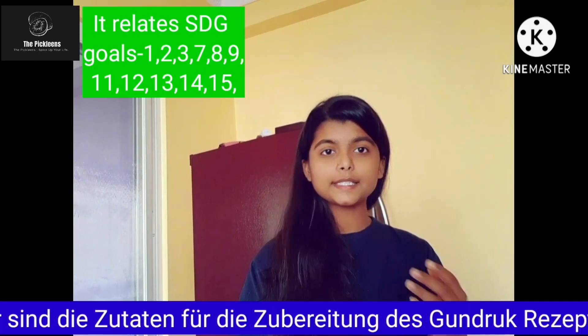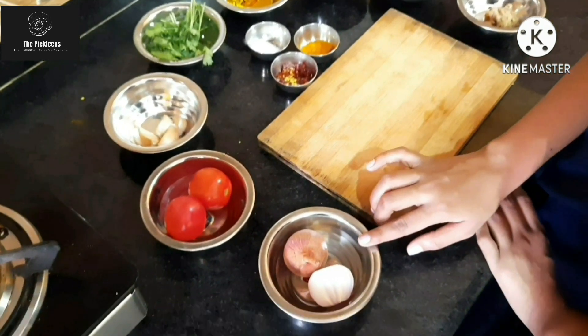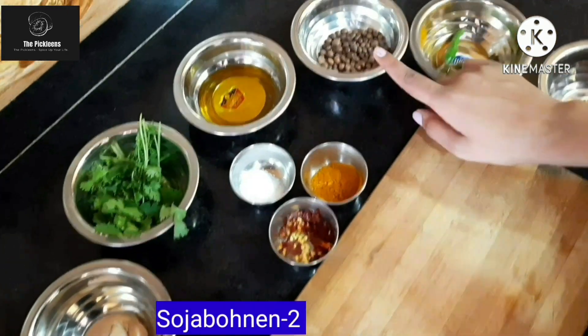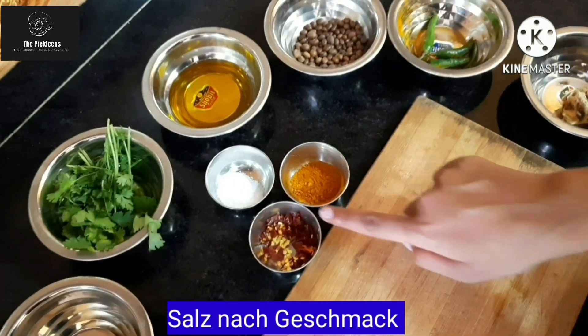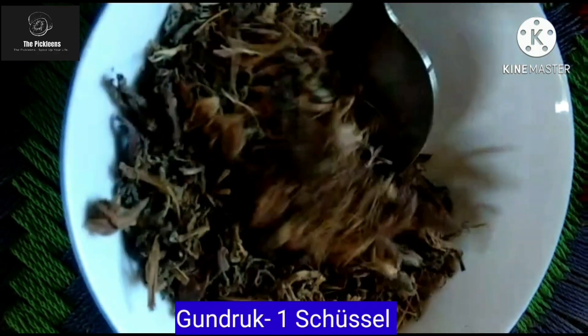Here are the ingredients to make the Gundruk recipe. Take one medium-sized onion, 3 to 4 tomatoes, 3 to 4 pieces of garlic, green coriander leaves, 1 tablespoon mustard oil, 2 to 3 tablespoons of oil, 2 to 3 green chilies, ginger, salt as per your taste, chili flakes, turmeric powder, and 1 bowl of cooked Gundruk.